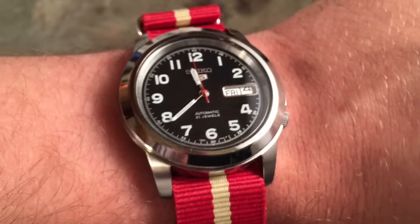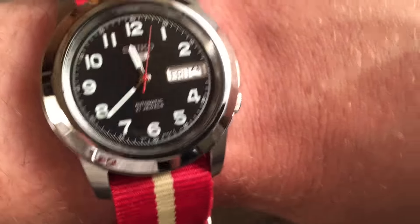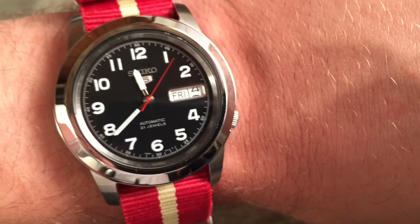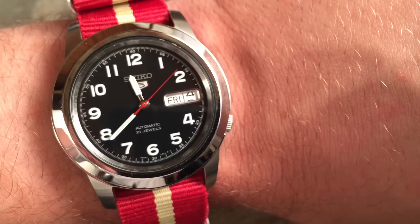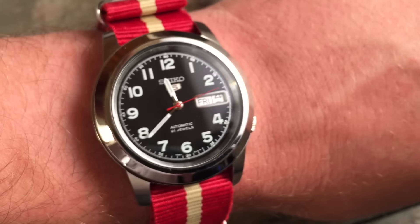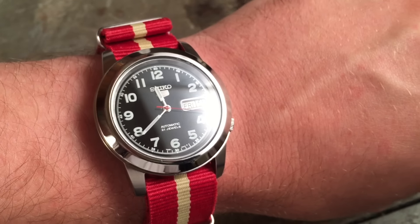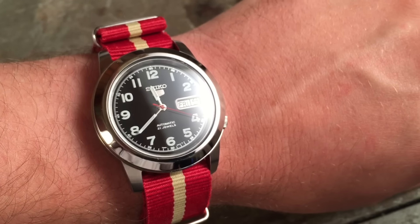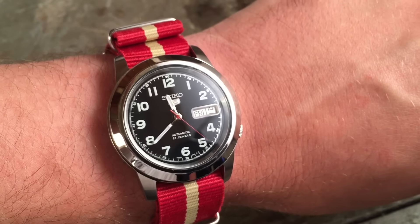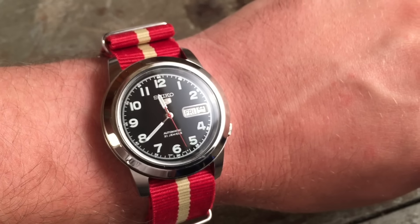You can also notice the details in the hands. The spear hands are a little small, as well as the red seconds hand — I'd like them to extend the full length of the dial — but they still have nice details. The red seconds hand pops very nicely, especially with a good strap. Notice also how the hands are both metal and painted. Those are just other nice details and thoroughness that you don't necessarily see in watches at this price range.